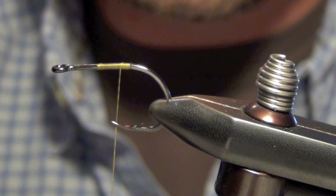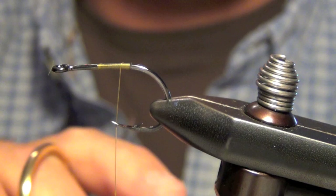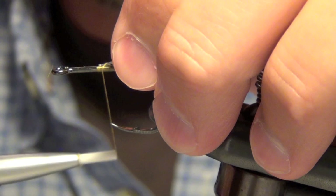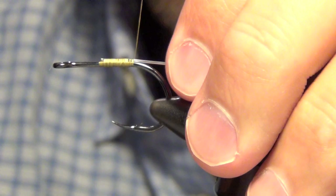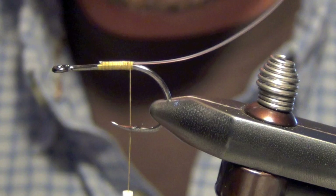Next thing we're going to do is we're going to take a piece of very stiff 20 pound mono and we're going to tie this in right on top of the hook. We're doing this to prevent our fly from fouling. It's common that the tails will wrap around the hook and foul, which would really ruin your cast and your presentation to that tarpon.